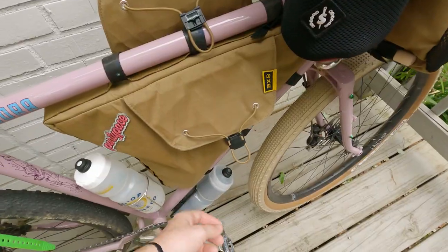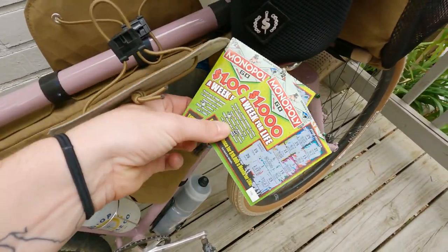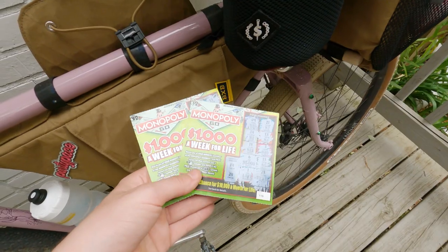Lastly I have my Topo Designs ultralight jacket. I have a review on this — I absolutely love it, I highly recommend it, and I bring it on all my camping trips.